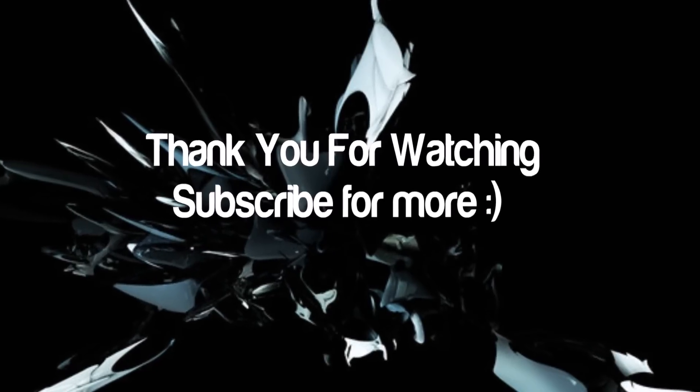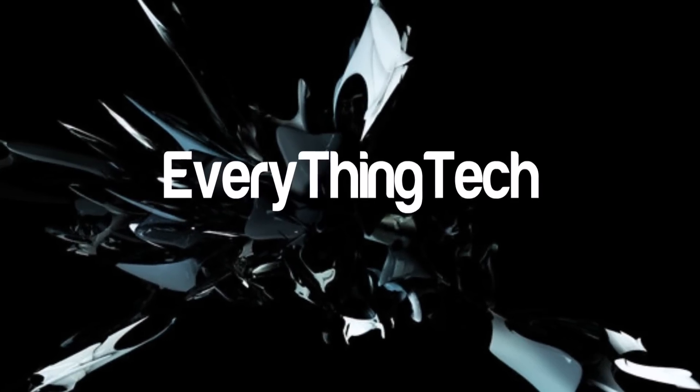If you guys enjoyed this video, please be sure to comment down below any questions, thoughts, or concerns. Hit the thumbs up down below. Subscribe to the channel if you haven't already. Enjoy the rest of your day, and I will catch you all in the next episode. Be well and peace.